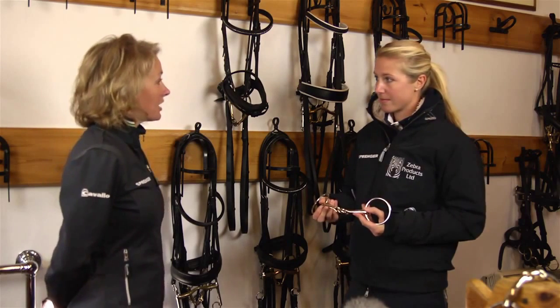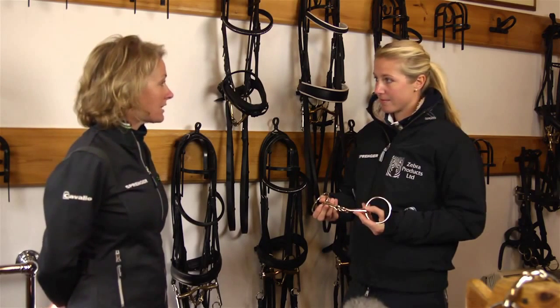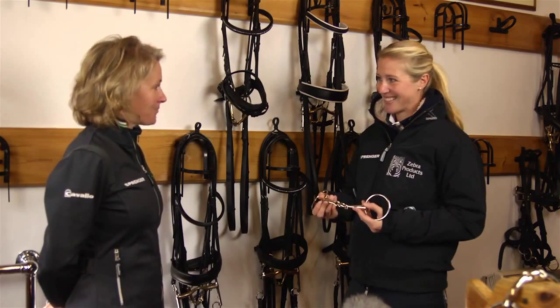Okay, that's great, thanks Laura. Would we be able to go and have a look at a horse with a double bridle and see how we fit it correctly? Absolutely. Brilliant, thank you.